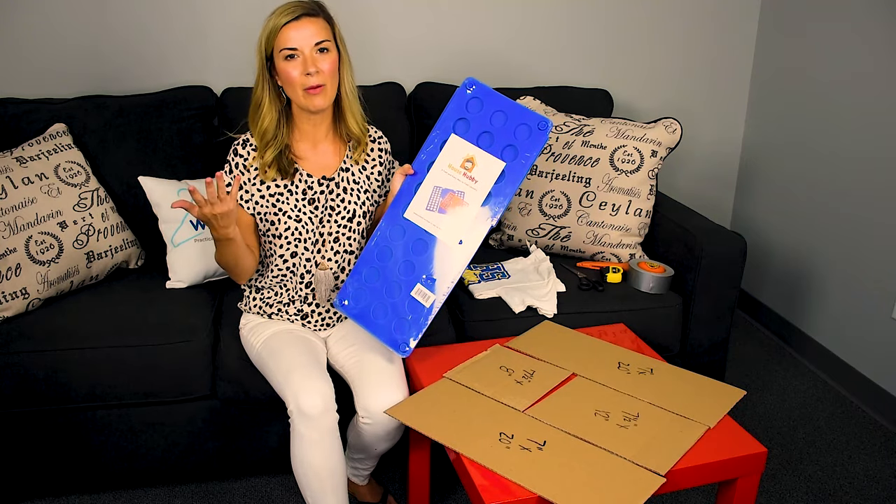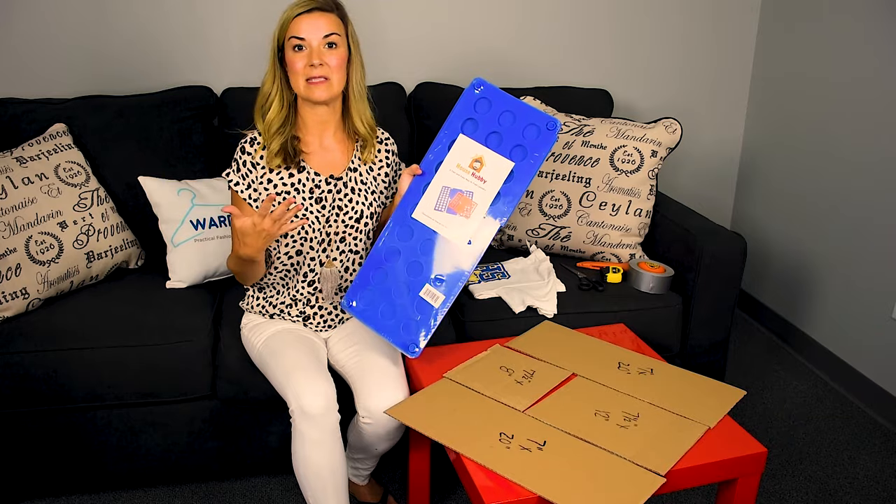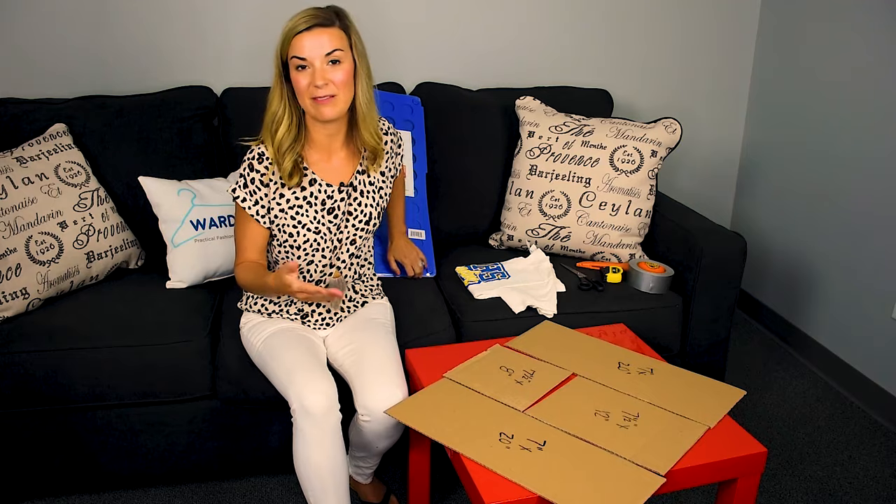So I thought to myself, how can I make one that's not going to be expensive? You can actually make one yourself and it can pretty much be free if you have these items in your home.